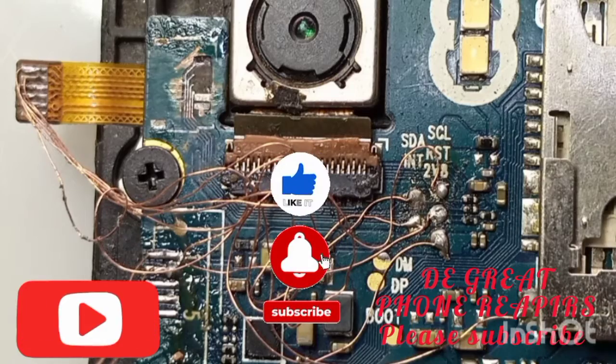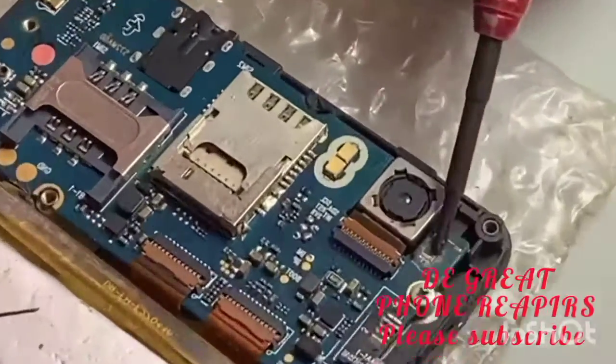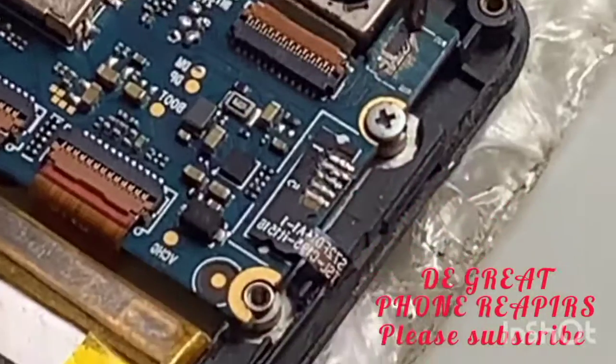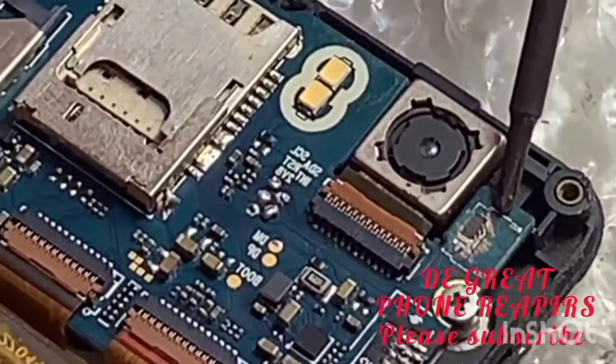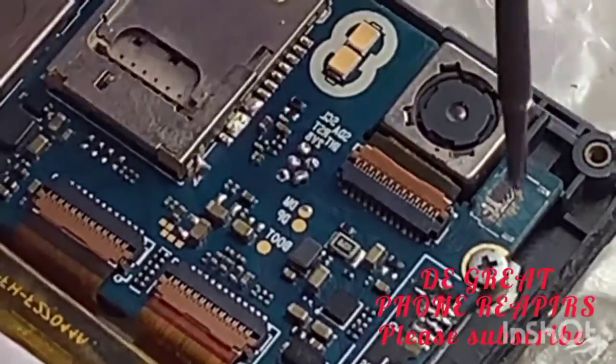Welcome back to my channel, this is the Great Phone Repair Channel. Today I'm going to be showing you how to work a water-damaged touchpad clip from the panel, so stay tuned to understand the workings and how it was done.